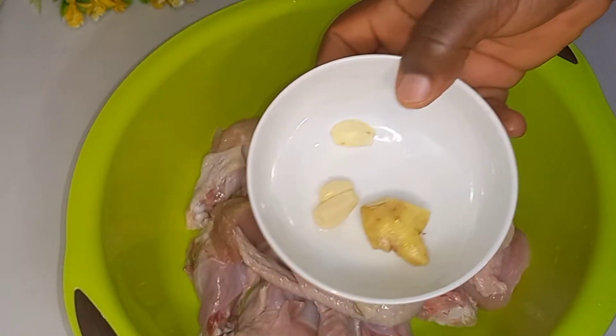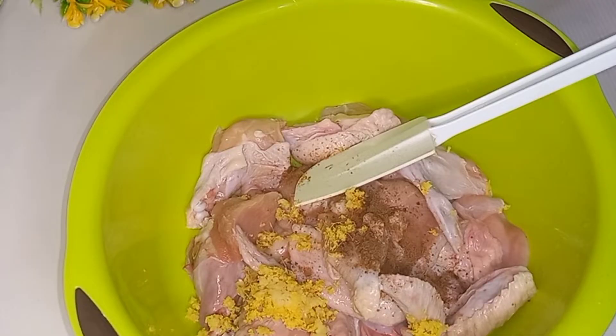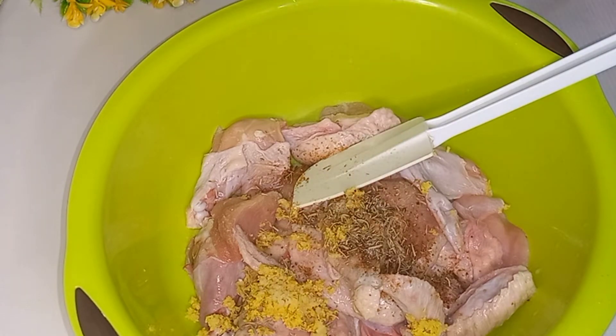Now I'm going in with garlic and ginger, crushed, adding it into the chicken. Then I'll add my seasoning cube — I crushed it in — then salt, thyme, and curry powder. Then I mixed everything together.